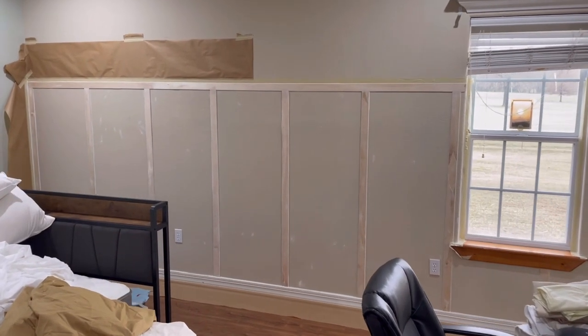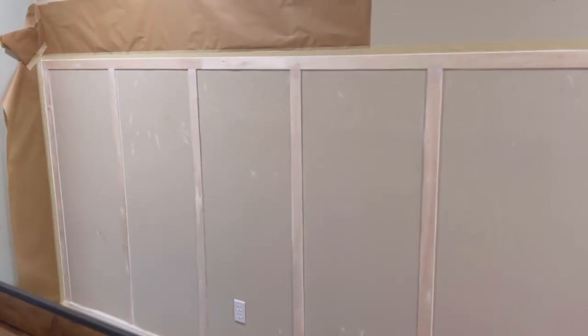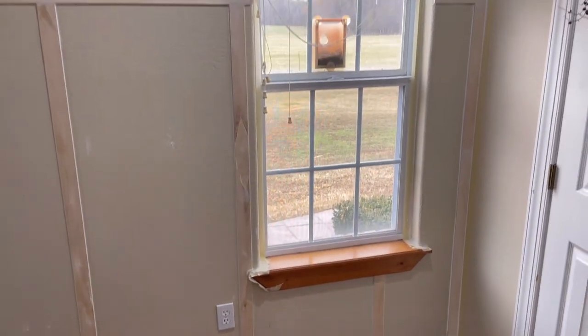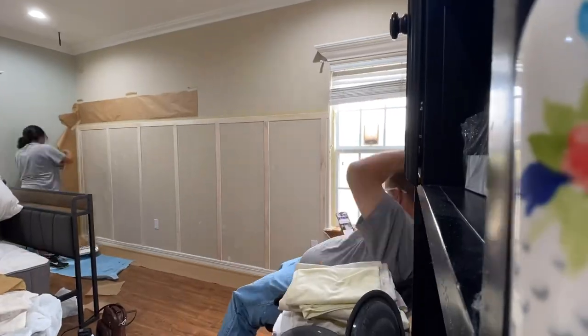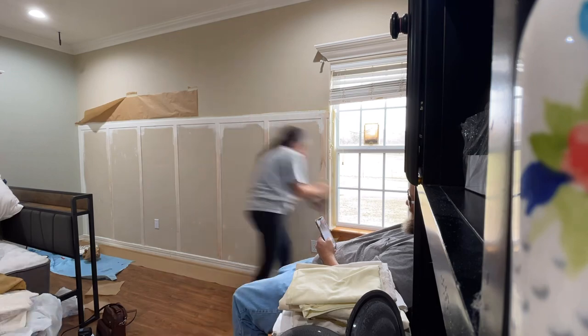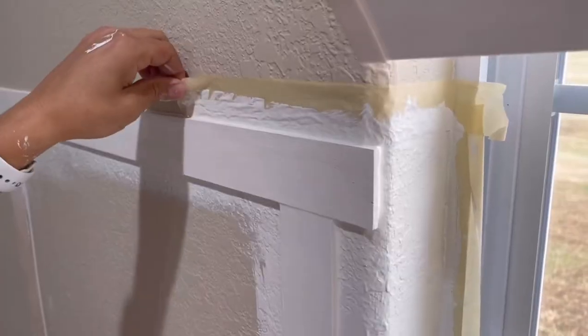I decided the best accent for this room would be to do board and batten, like a wainscoting effect. I went and ripped down a sheet of underlayment — I think it's actually eighth inch — and ripped it into about two and a half inch strips, then just tacked them to the wall with a little bit of glue.